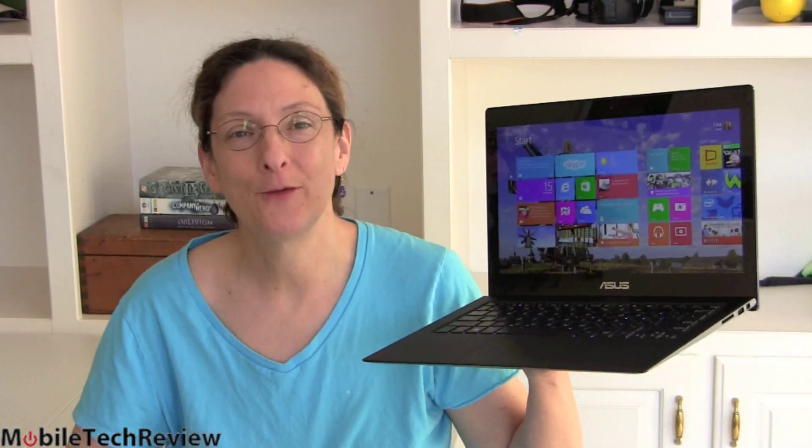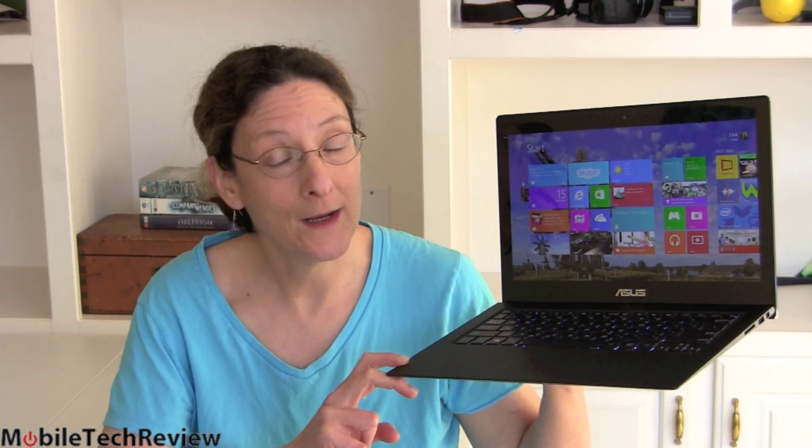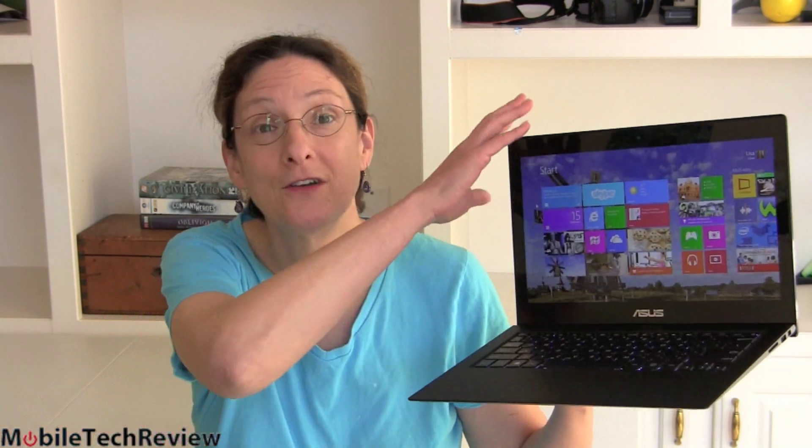This is Lisa from Mobile Tech Review. I hope you've already watched our video review of the ASUS ZenBook UX301, otherwise known as the ZenBook Infinity. Inside we have a 28-watt CPU — not your usual Ultrabook CPU. It's a Core i7-4508U, 2.8GHz clock speed, Intel Iris 5100 graphics, 8GB of RAM, and a 256GB SSD in RAID 0. So not your usual 13-inch Ultrabook — it's also quite beautiful and stunning.